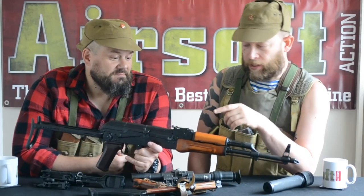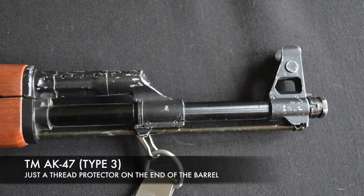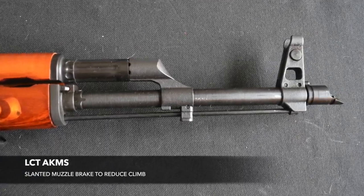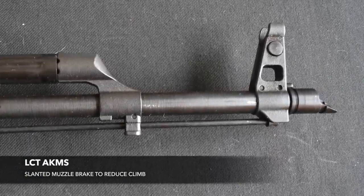It took them ten years to perfect the stamping process. Looking at this — I remember reading that the first AK series had a tendency to move upwards and climb to the right when fired. So they've shaped the muzzle brake with a deflector that pushes a lot of the energy upwards, to push it back down and left again. Which seems quite a nice thing.